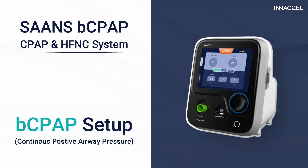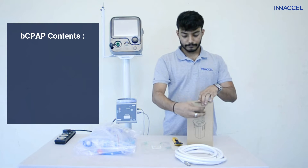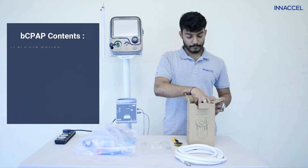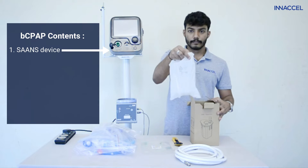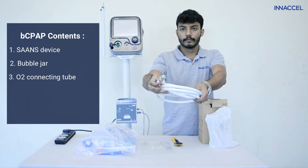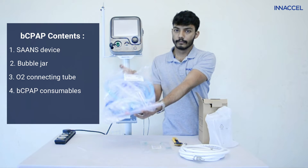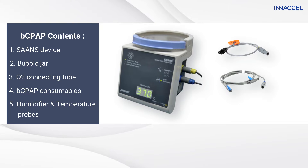Let us show you how to set up SAS bubble CPAP mode. You primarily need 5 components to use SAS in bubble CPAP mode: SAS device, bubble jar, O2 connector tube, the consumables packet, and humidifier and temperature probes.